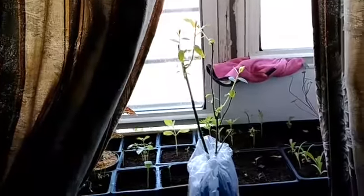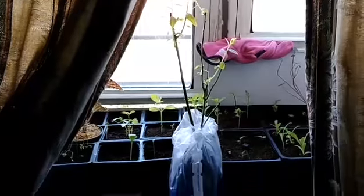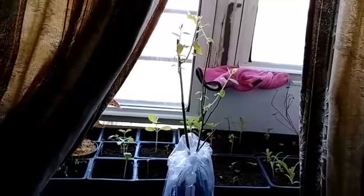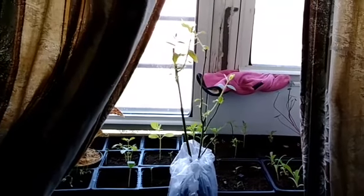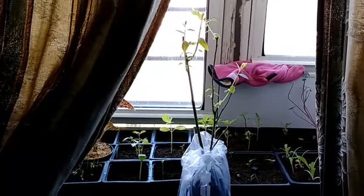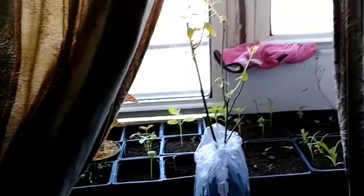I'm gonna put them all outside in the garden — I'll have to find a space, but I want to put these in the ground. When the strawberries finish, I'm going to dig them up and put them in the ground as well, and see how it goes.